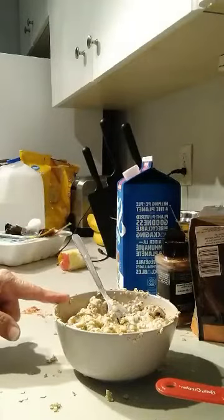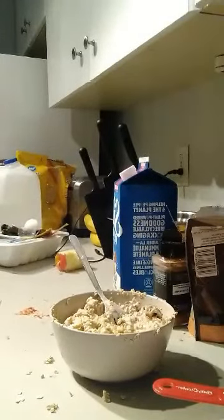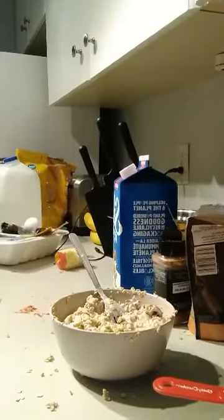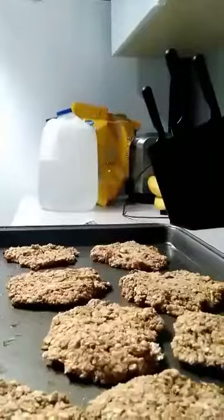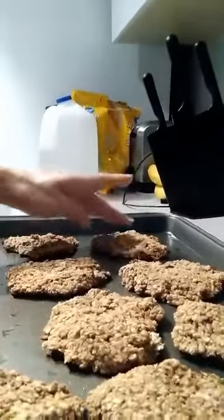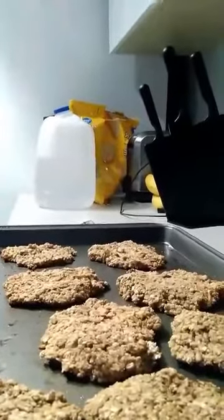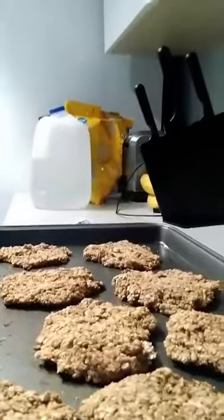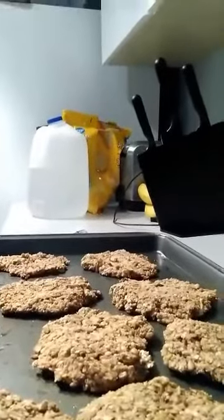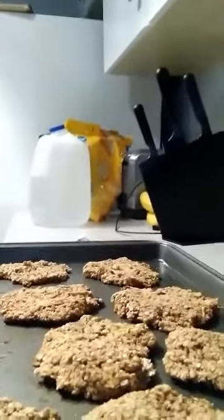I'm going to leave that sit for about half an hour. So here they are — 15 minutes — and they're nice and firm. I'm going to let them cool before I take them off the pan. I found they were good. I would have them with coffee last week before I did my yoga, and they kept me full until I had my breakfast.